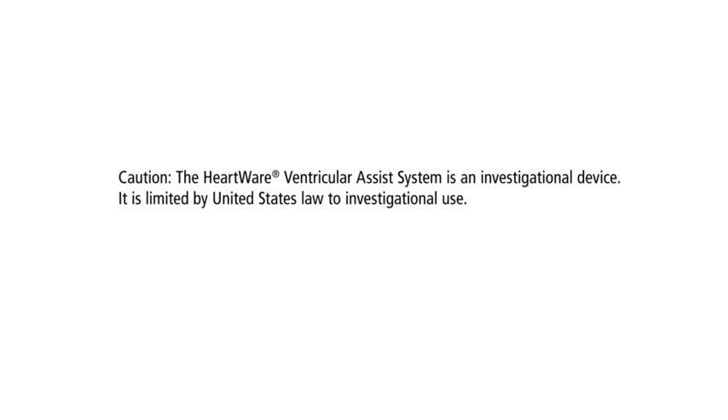Caution! The HeartWare Ventricular Assist System is an investigational device. It is limited by United States law to investigational use.